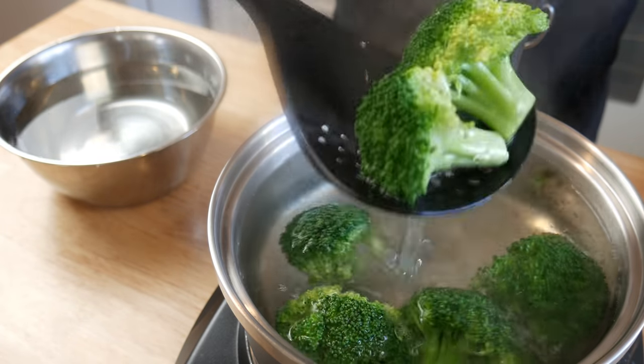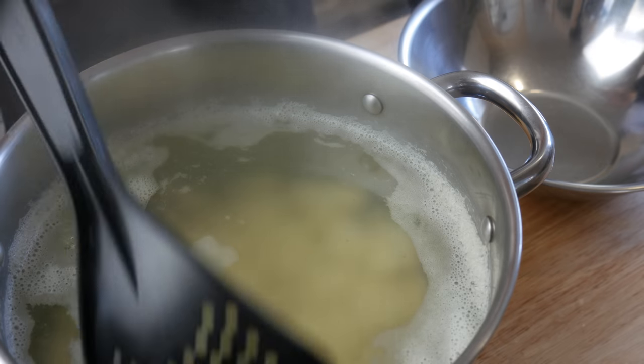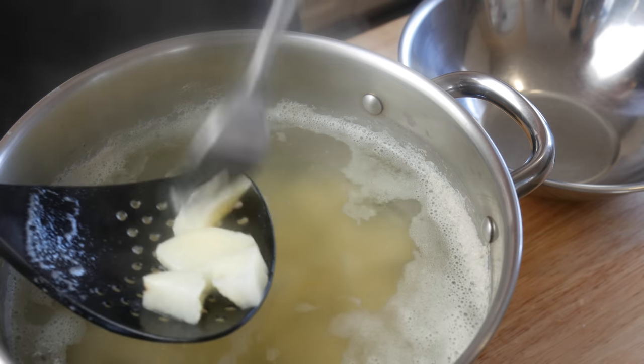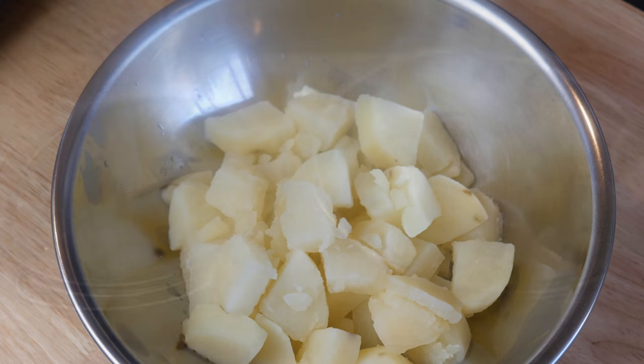After 2 minutes, we're gonna take our broccoli and put it in cold water. By this time, our potatoes should be done. We're gonna use the fork test to make sure it's cooked all the way through. When you're confident that it's cooked, we're gonna strain it all into a bowl.